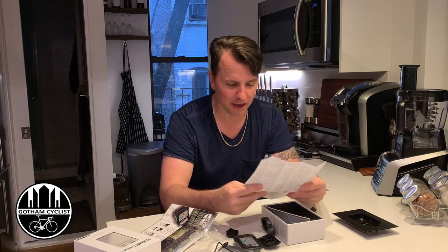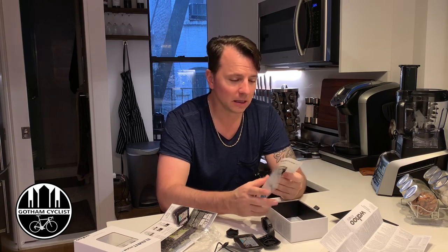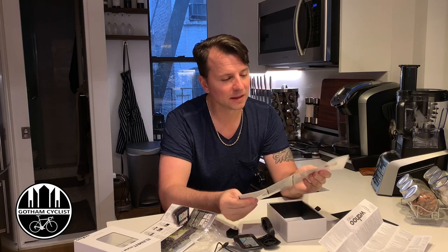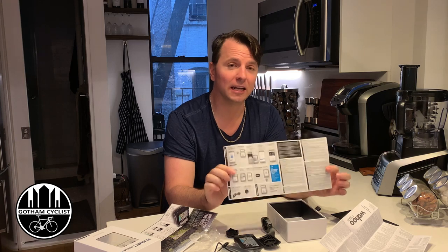We have instructions — important product information, FCC stuff — and then the instruction manual, which looks pretty basic. That's really it for the instruction manual.